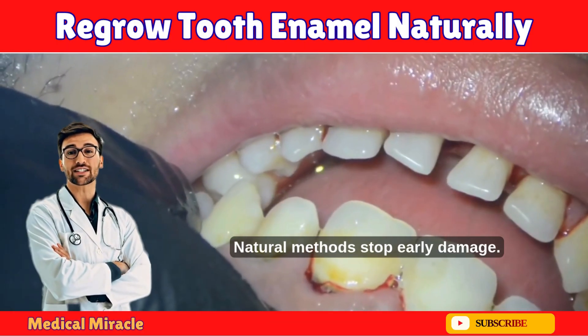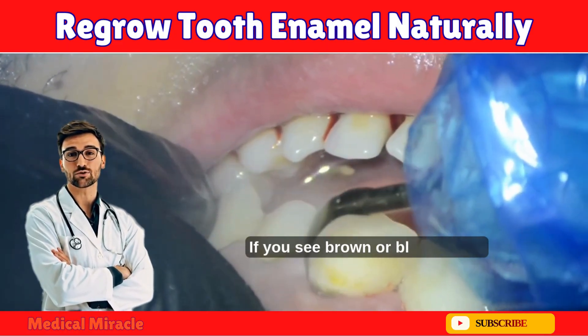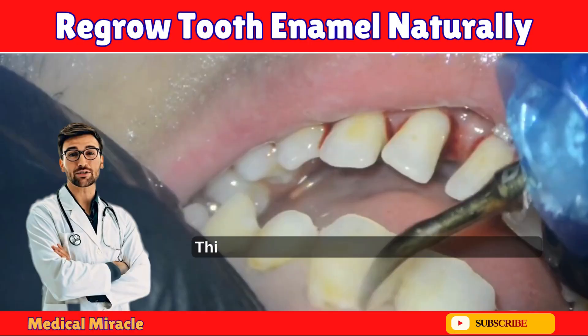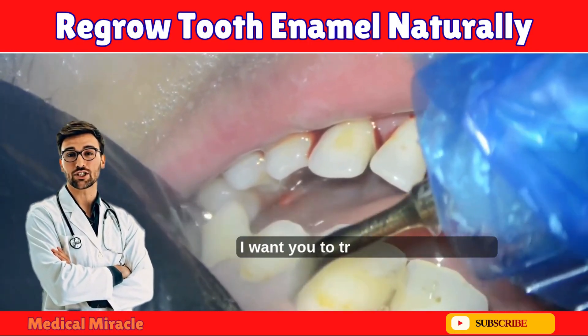Natural methods stop early damage — they don't fix holes. Go to the dentist if you see brown or black spots, pain when biting, or a visible cavity. Think of this as preventative armor, not a cure.